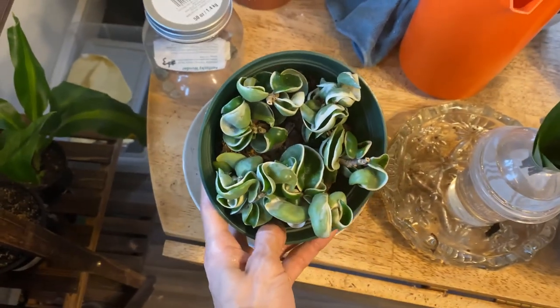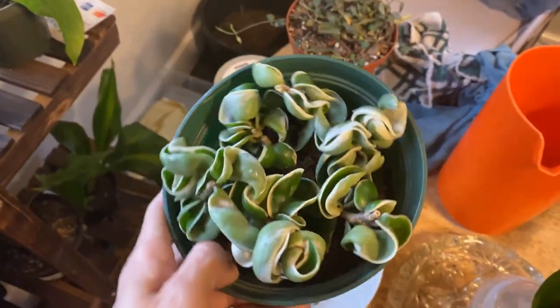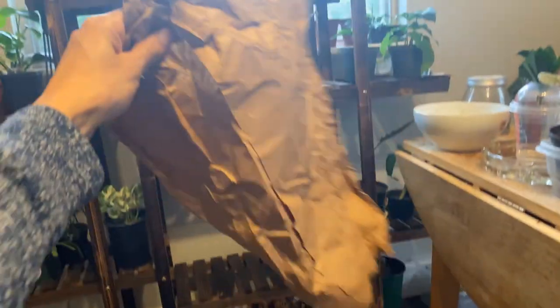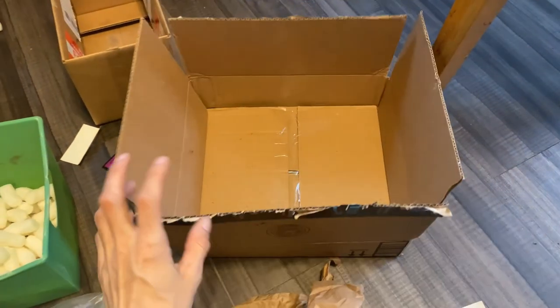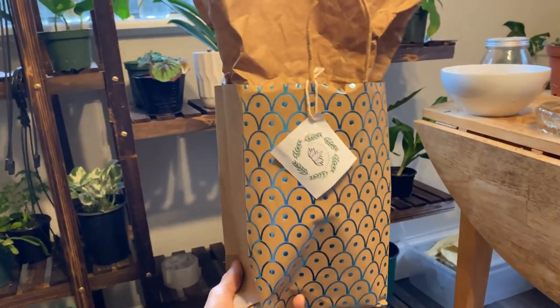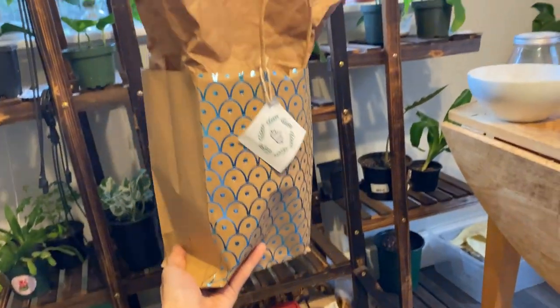Hi everyone! So I have to start off the day with packing a plant, which is so exciting — it's always something I look forward to. I want to show y'all how I pack my plants for local pickup. I usually water them the night before. I have this Hoya compacta variegated that I'm packing up right now. I use a lot of recycled materials — plant bags, plant seeds — and I place that in there, then use either a box or a bag. I add a little sticker and the plant you've chosen. That's how it goes!